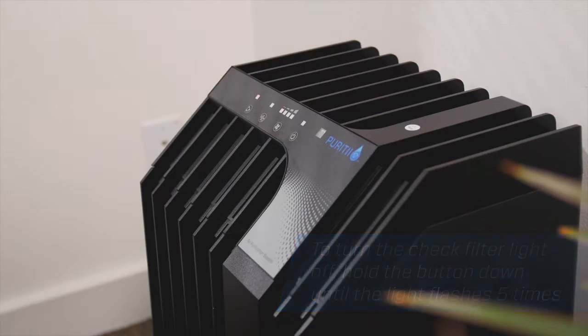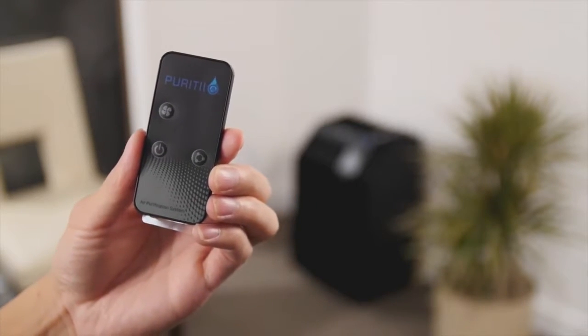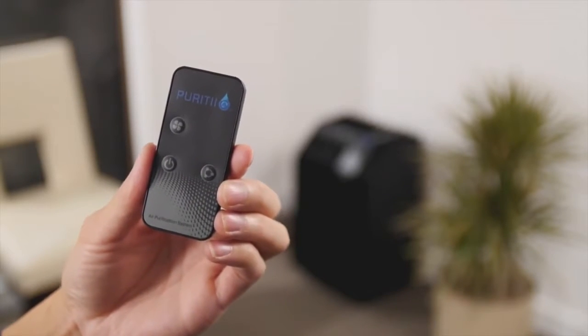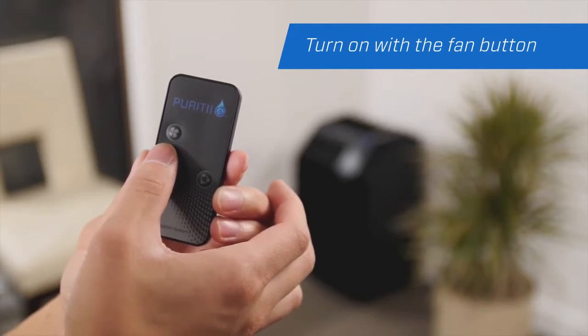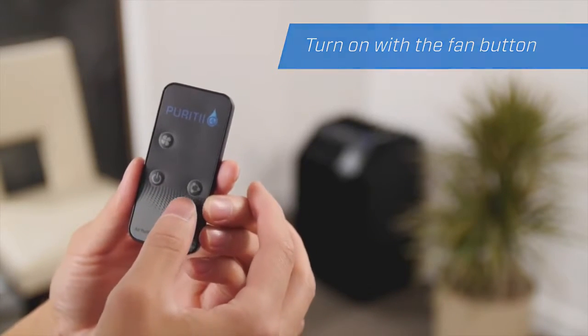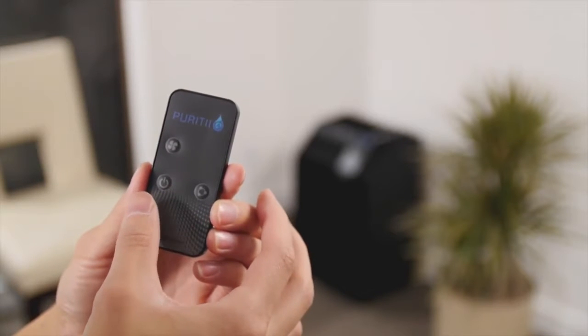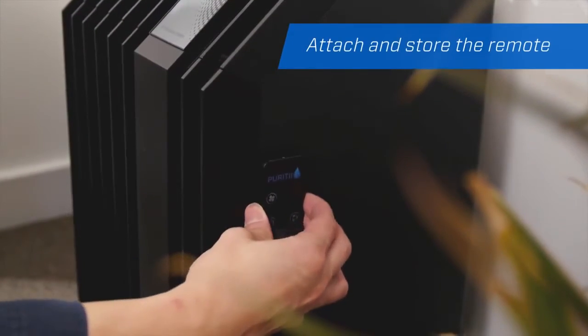You also have the option of operating your system with a handy remote. First, pull the battery tab from the remote. The fan button turns the system on and adjusts its speed. The ionization button turns the ionizer on and off. The off button powers down the machine. The remote conveniently attaches to the side of the unit for safekeeping.